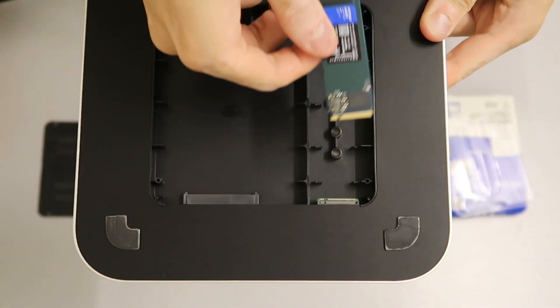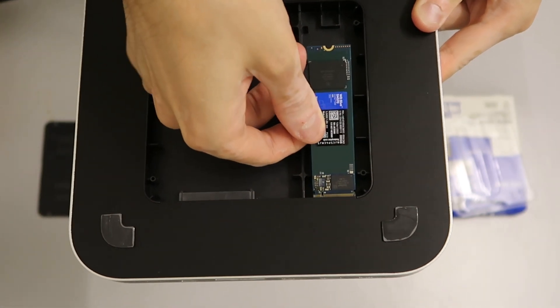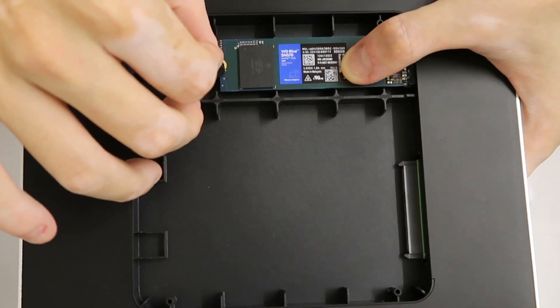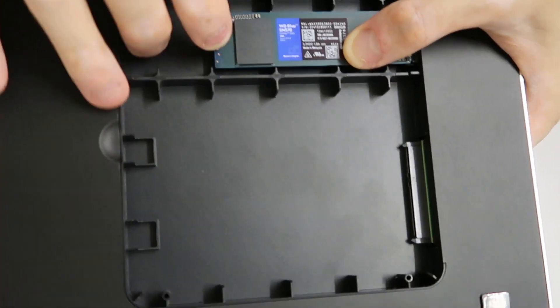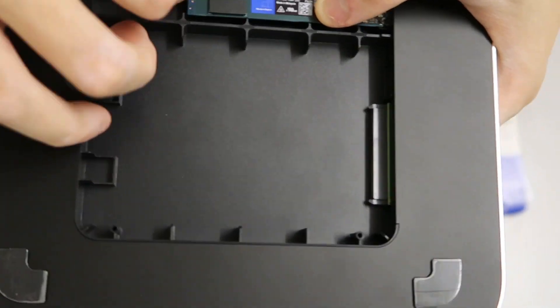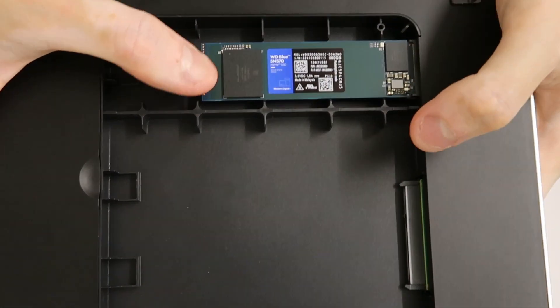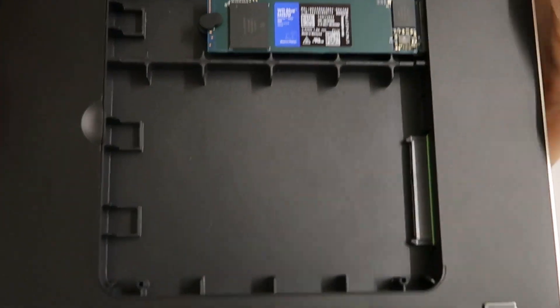We're going to put it in. I've slotted in the NVMe, and with this small screw, I'm going to tighten it down inside. And now it's tightened.